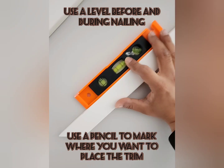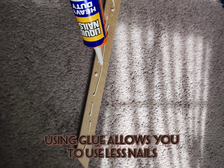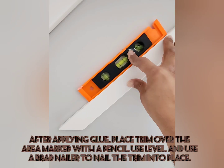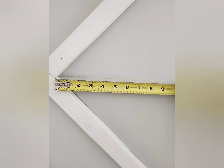Always use a level before and during nailing, and use a pencil to mark where you want to place the trim, like you see here. When you're applying trim, use glue which allows you to use less nails. After gluing, place the trim over the area marked with the pencil, hold it in place, and use a nail gun to nail the trim in place.